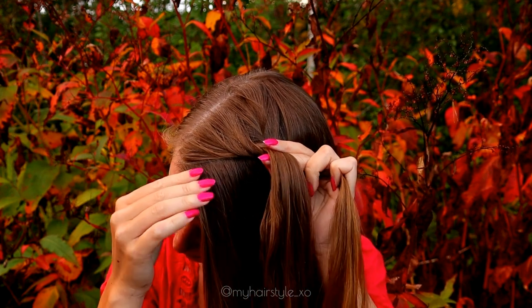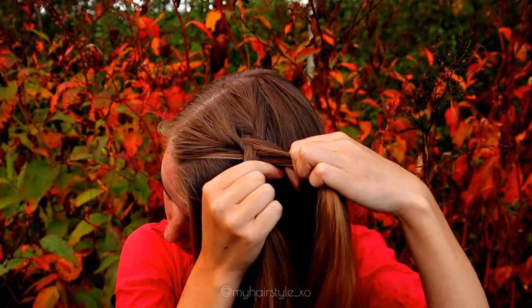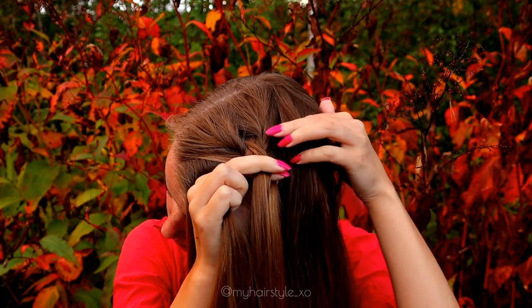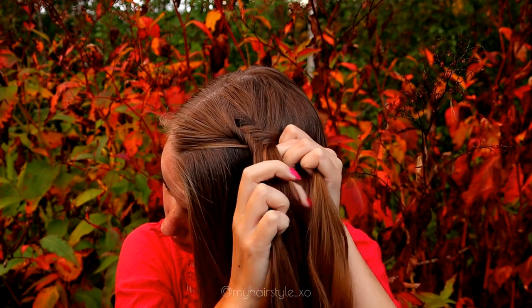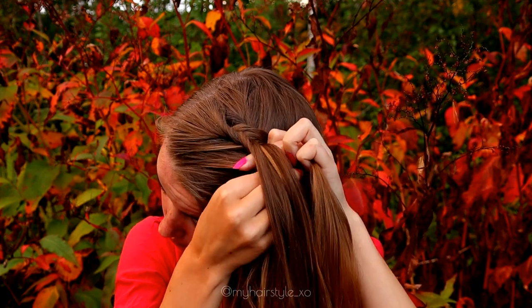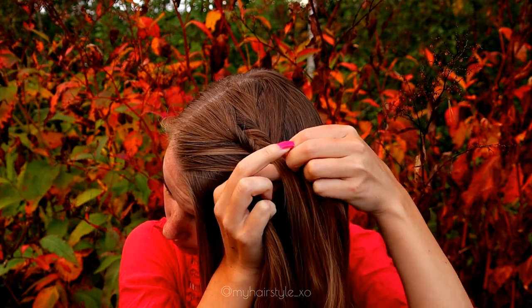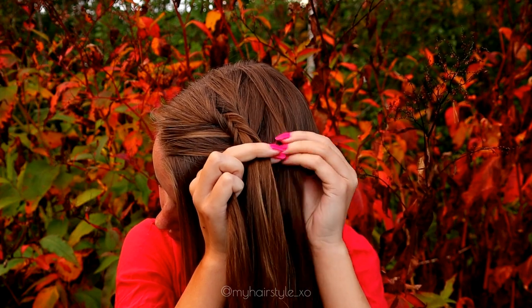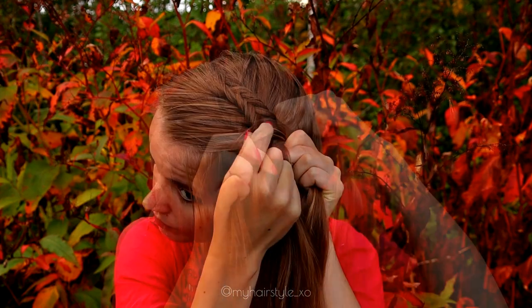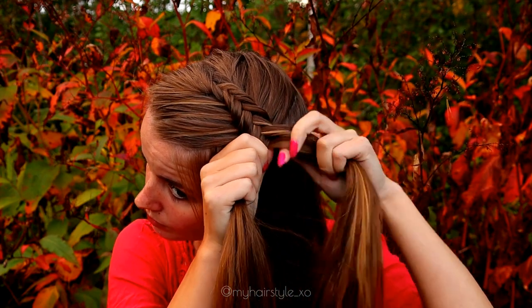Then I bring the left strand under, add hair, and bring both to the right side. Then from the right under to the left, from left under to the right, from right under to the left. Every time remember to add new hair in, then just continue braiding like this.